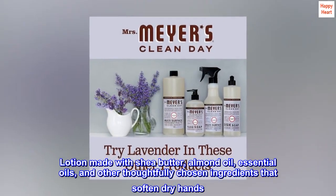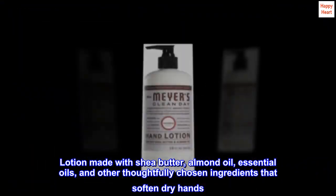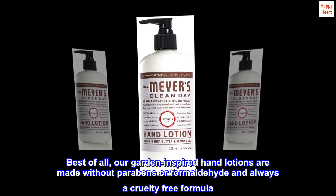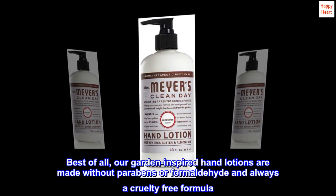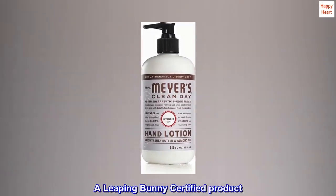Lotion made with shea butter, almond oil, essential oils, and other thoughtfully chosen ingredients that soften dry hands. Best of all, our garden-inspired hand lotions are made without parabens or formaldehyde, and always with a cruelty-free formula — a Leaping Bunny certified product.